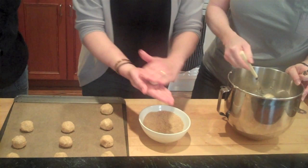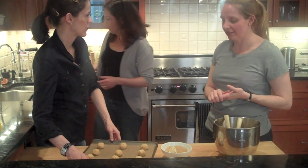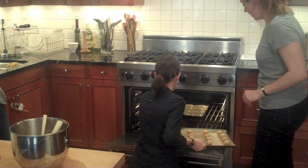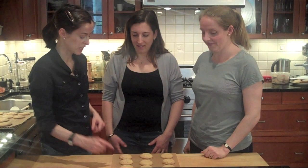They look like little brown snowballs! I noticed you shape it and then do a second roll to get more sugar on it. We can stick this one in the oven — we're not going to flatten these, just leave them as balls. We're going to put them in for about 10 to 12 minutes, flip them once in between, on the center rack. And then we get to eat!